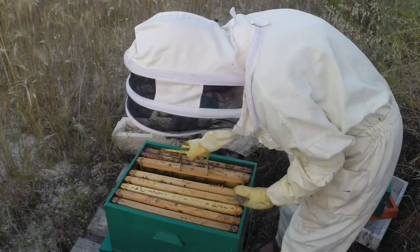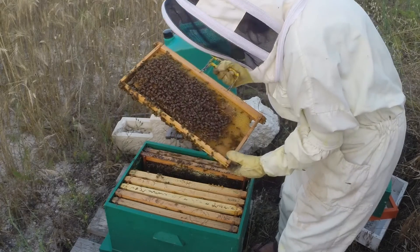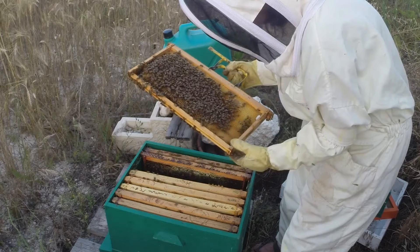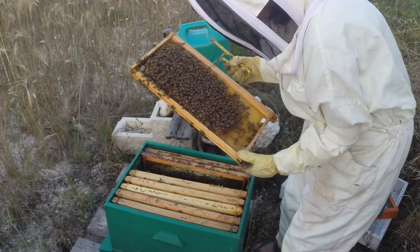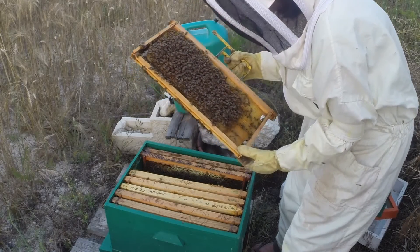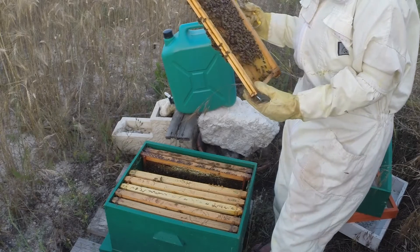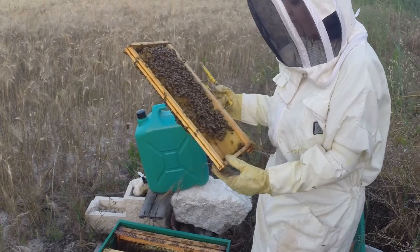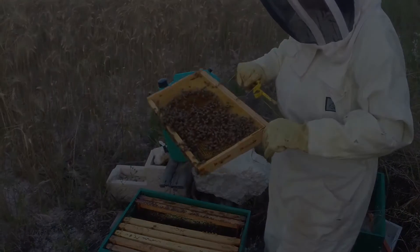So when you first started and you saw certain things like you've just mentioned - would you just go off and research them? Yeah, I would, or I would ask another beekeeper. I might ask a couple, because whatever answer you get from one beekeeper you're going to get a completely different answer from another - they contradict each other. It is better to do your own research. There are loads of great YouTube videos and lots of bee forums where people share their expertise.